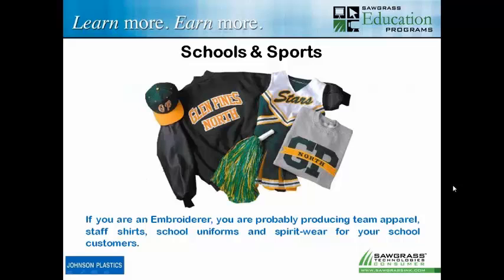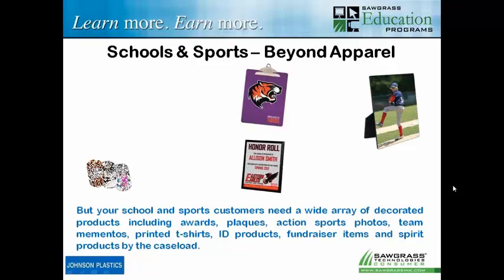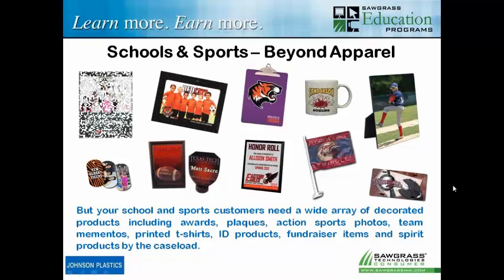For example, if you're an embroiderer doing things for schools and sports, you're probably doing staff shirts, school uniforms, and spirit wear — pretty much all apparel products. But if you were to add sublimation, you could go way beyond apparel. You can still do apparel, but you can also do awards and plaques — there are a lot of sports and academic awards in the school system — as well as fundraising items, spirit products, ID products, and signage. All kinds of different things you can do with a sublimation system.